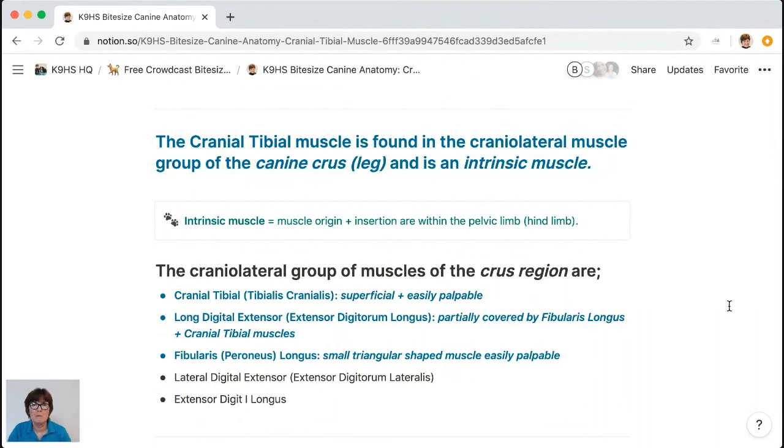We're talking about the quadruped — specifically the dog — and understanding the biomechanics of the dog is critically important. You use canine treatment techniques specific to the dog, not techniques from social media, from the horse, or from humans, because of the way the dog is designed to move. Looking at the cranial lateral group: fibularis longus, also known as peroneus longus, is a small stout muscle just over the head of the fibula. Then the cranial tibial, and deep to both is the long digital extensor.